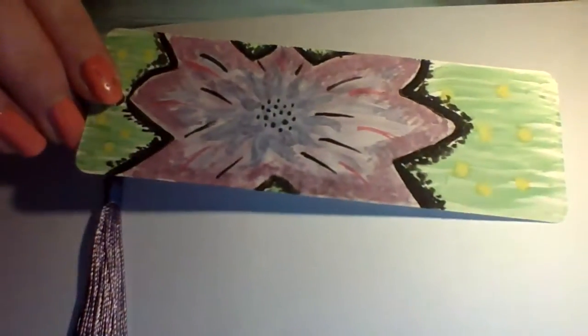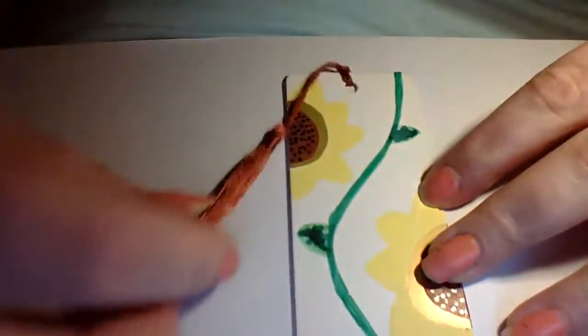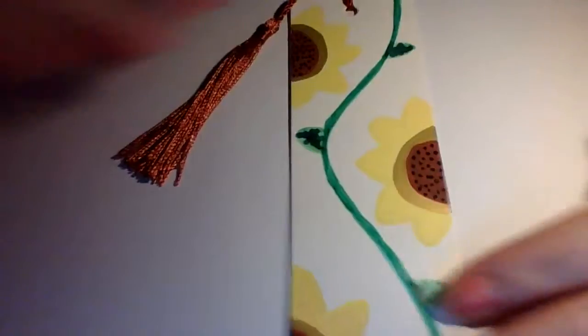I also have some more flower theme bookmarks to show you — I've got another two coming up. The next one is the sunflower bookmark, which is done with pink pens, and this one has a brown silk tassel. Sorry, my hands again in the way — let me show you this one.